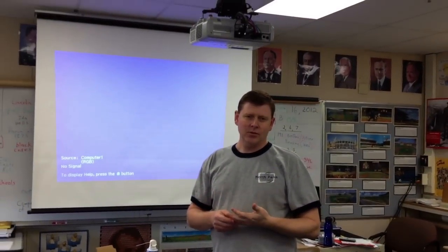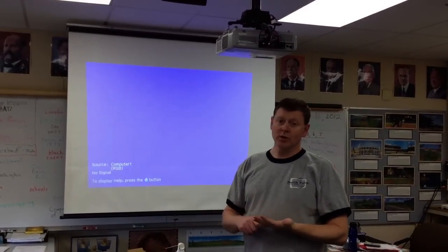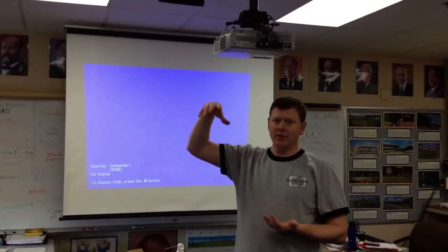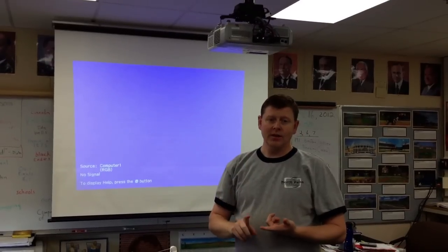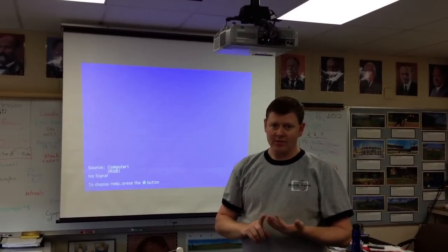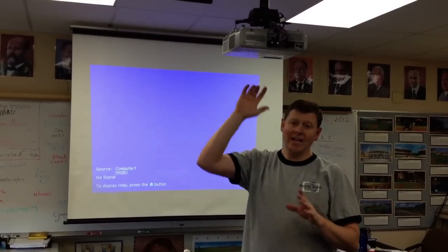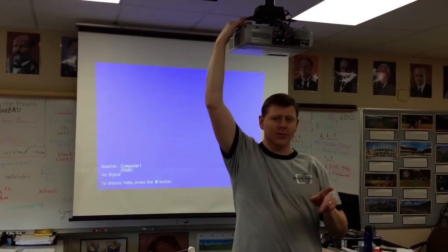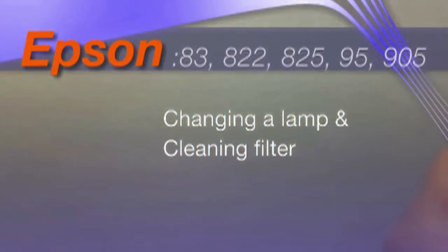That's the down and dirty of how to replace an Epson lamp. Talking through it, this usually takes about three to four minutes — you can do it between periods or during a lunch break. One key thing: blow out the projector only when kids aren't in the room. This process applies to all Epson models: the 83s, 822s, 825s, 905s, and 95s. The NECs are a little different because the door is on top underneath the mount — that's a different video.